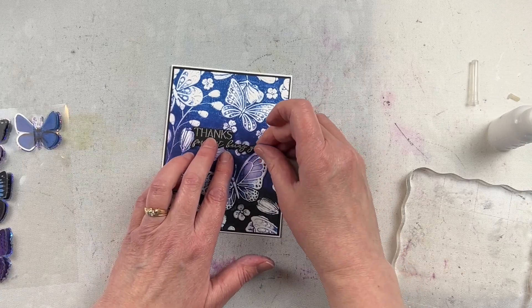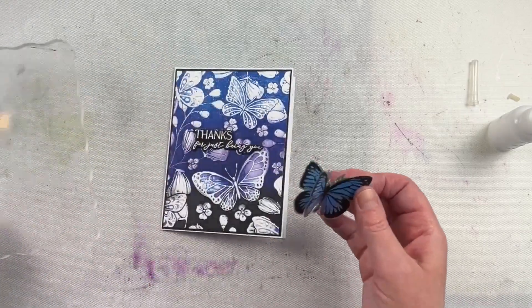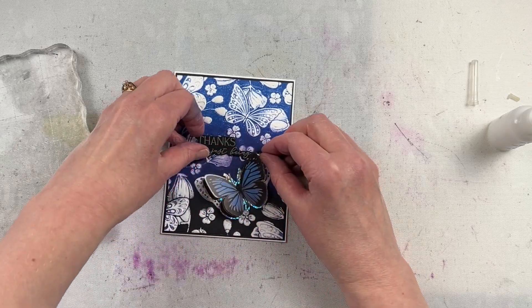I have cards here that I've done some ink blending and embossing on the background, and these stickers were a great embellishment for them. They were so easy to use and a great way to just add a pop of dimension plus a little bit of sparkle to your cards.